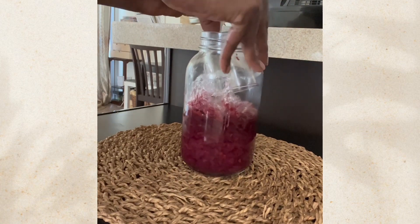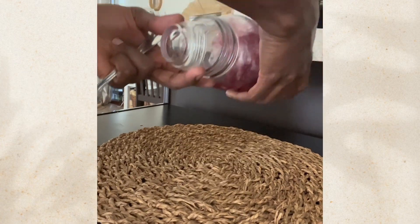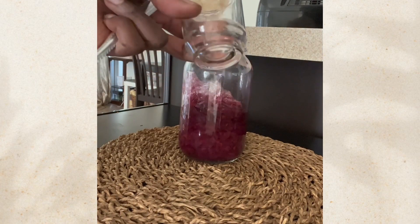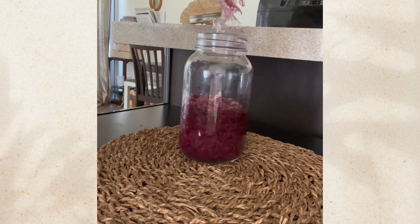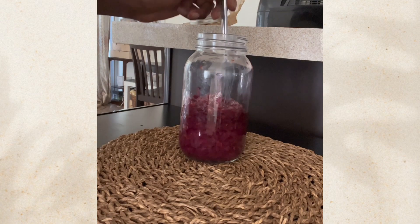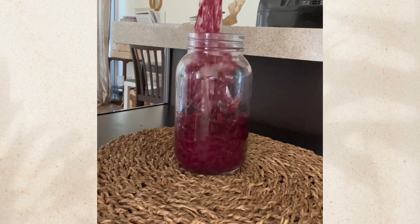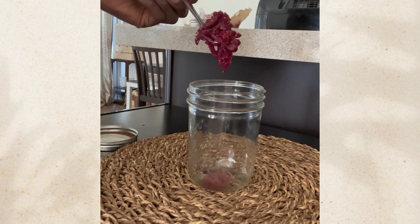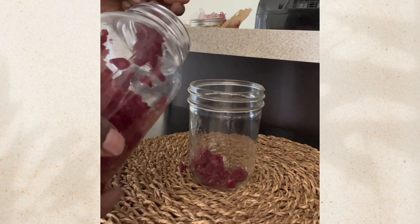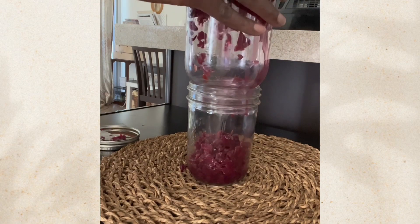The only struggle was trying to get the shot glass out, so I may use something different next time. After the struggle, I finally got it out. It's going to look a little ugly — I'm just taking the plastic out and transferring it into another jar. Because of its color it will be a bit messy. By the way, you can use regular cabbage, but I prefer red cabbage because it's higher in antioxidants, beta-carotene, and other amazing things.